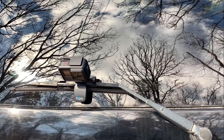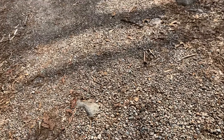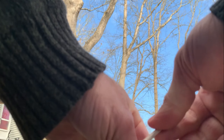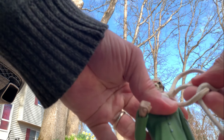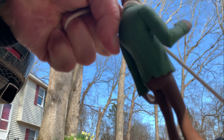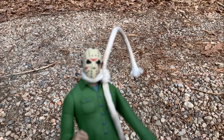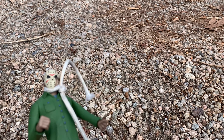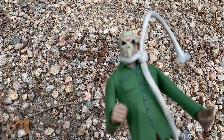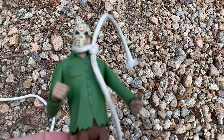I strapped the GoPro to the back of the windshield wiper and it's gonna be shooting down at the rope as I tow him behind the car. Let's make that knot nice and tight so we don't lose him. And there we go — it's Tommy Jarvis Part Six all over again. The funny thing is I'm gonna be driving back over him, turning around, and then towing him out. Let's see what happens.